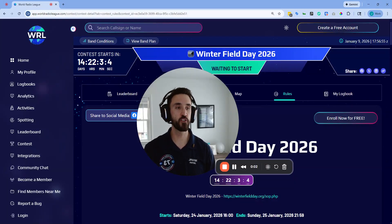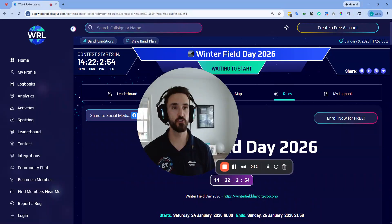Hi, this is James at Zero WRL. If you are a ham radio club getting ready for Winter Field Day, this video is for you. I'm going to show you how easy it is to log all of your club contacts for Winter Field Day using World Radio League, and it even supports multi-operator logging.